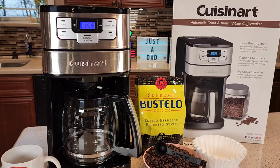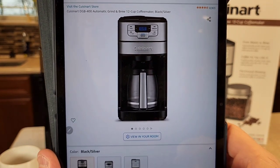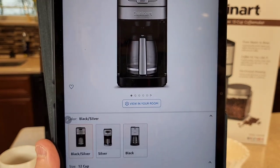Hello everyone, this is Just a Dad. Today I'll be doing a detailed review on this Cuisinart Automatic Grind and Brew 12 Cup Programmable Coffee Maker, model number DGB-400. I purchased this off of Amazon for about $100, which is what it normally retails for.